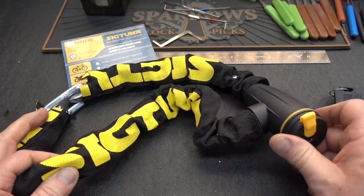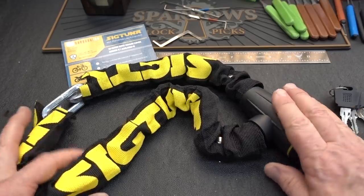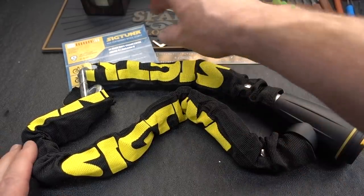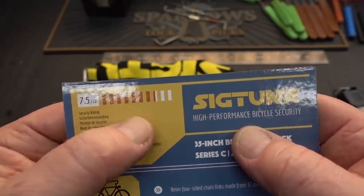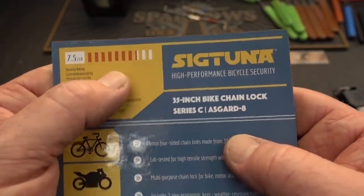There are two components to be concerned with when we have a bike lock. First is the lock itself — we'll take a look at that in just a minute. The other, of course, is the chain. The criminal is going to find the weak link, and usually it's the chain. Sig Tuna rated this 7.5 out of a possible 10 — pretty high for just 25 bucks.